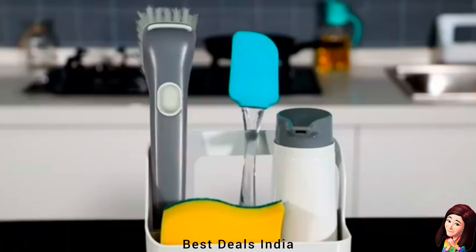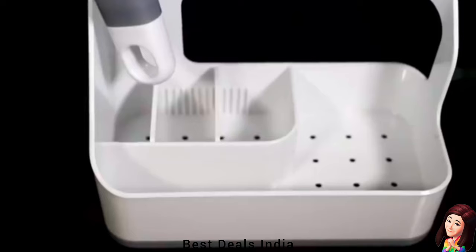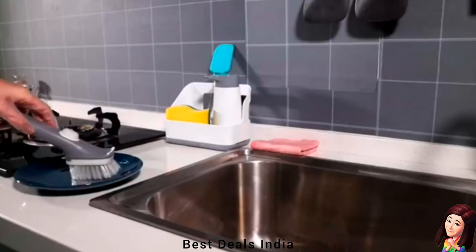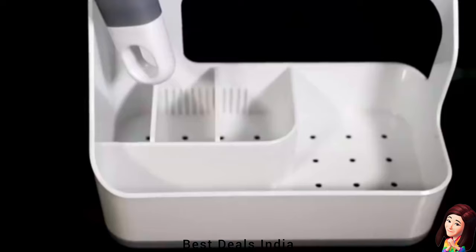4. Sponge Holder Sink Caddy Organizer: Can neatly store sponges, brushes, liquid soap and your dish towel to keep your kitchen sinks and countertops tidy. A white ergonomic, contoured aesthetic gives the caddy a sleek personality. Product link is given in the fourth link.